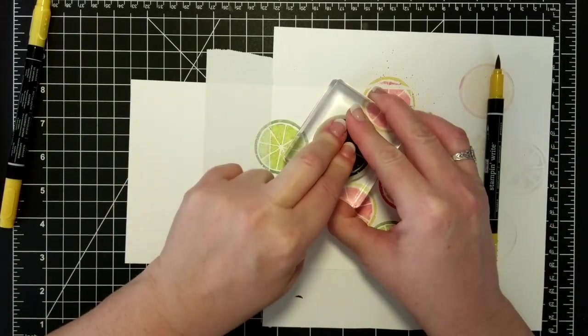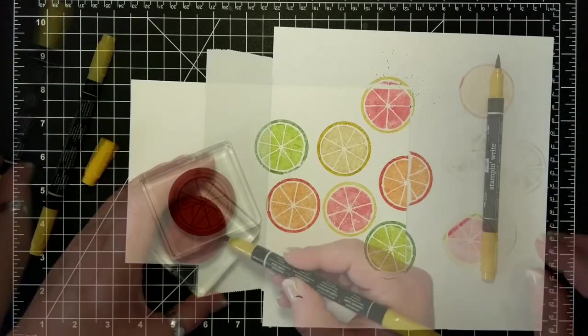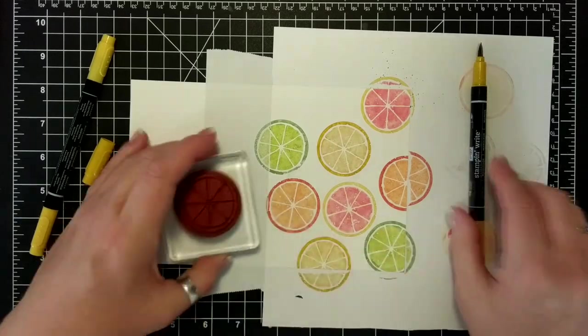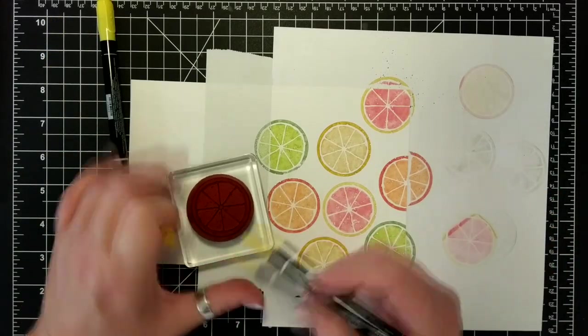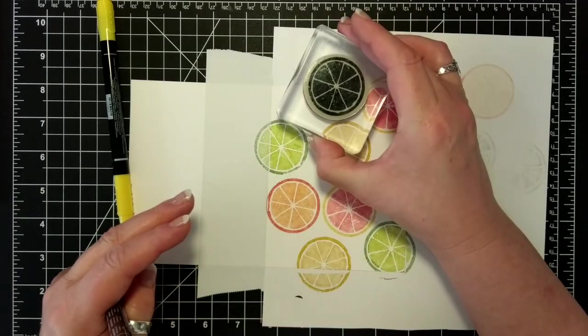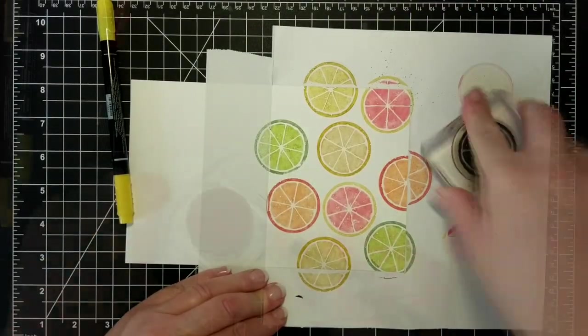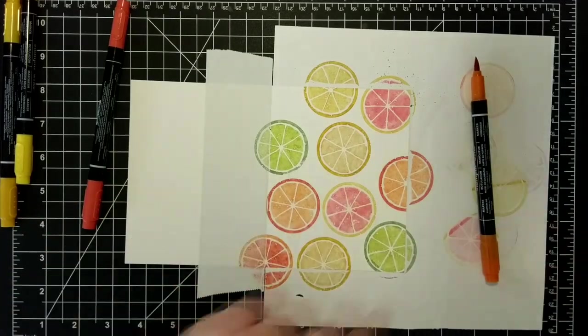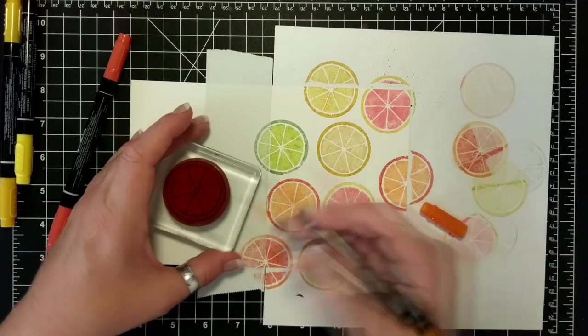Okay, so Daffodil Delight and — oh gosh, there are so many colors here. I'll just write them down on my blog because I can't keep up. Okay, so there are two really ugly ones there — that was Crushed Curry and So Saffron. They didn't work.